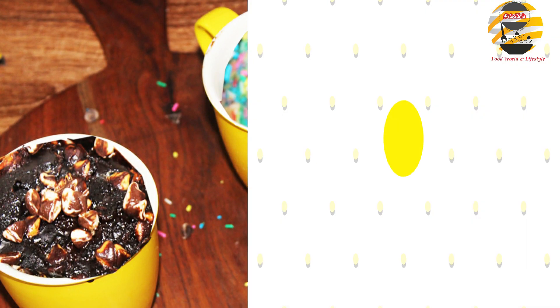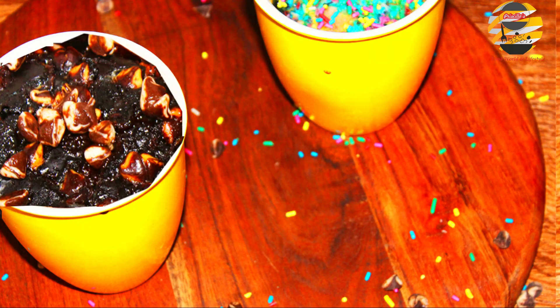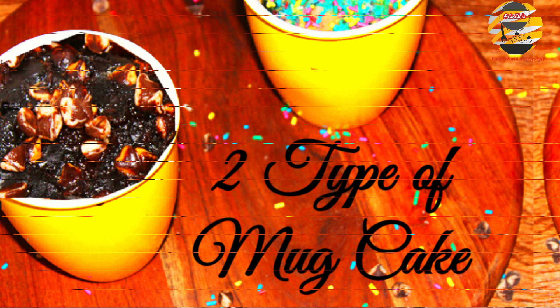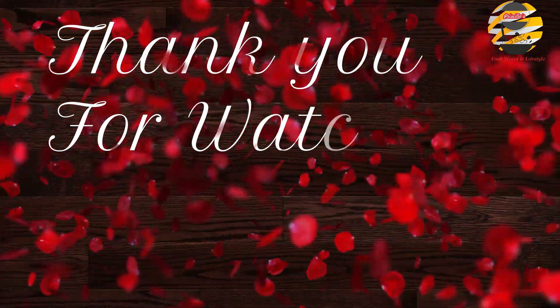After baking, cool it to room temperature. Here you go — delicious mug cake is ready! If you like this video then like, share, and if you haven't subscribed then consider subscribing to my channel. See you in the next video, until then take care and bye.